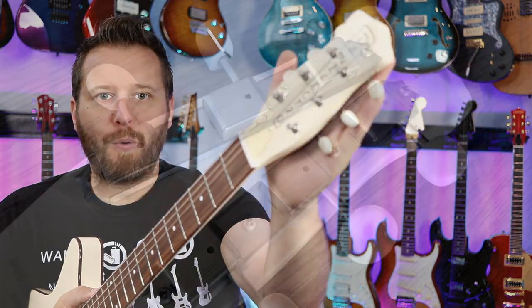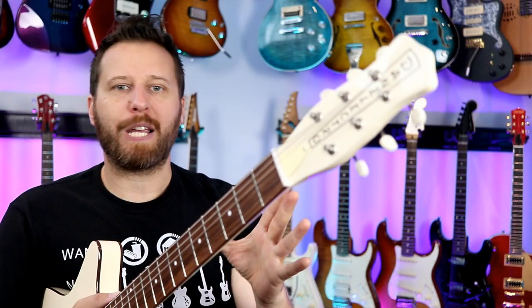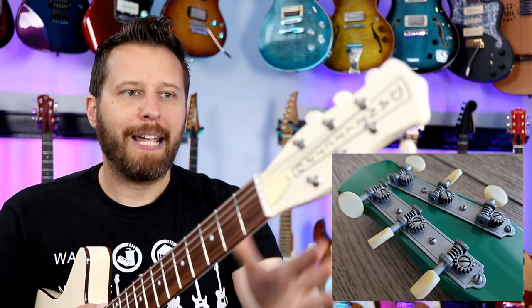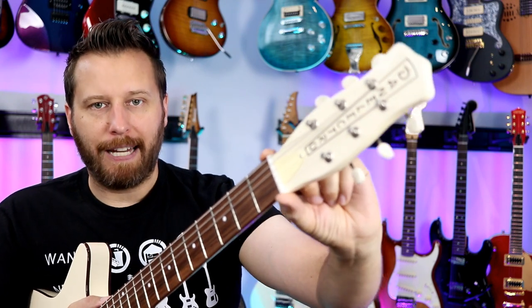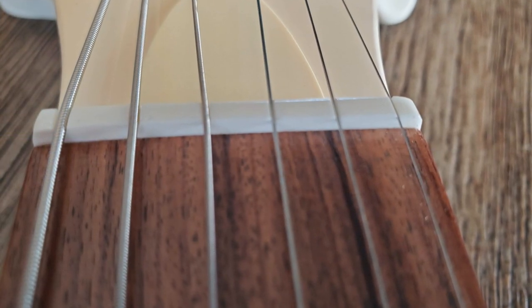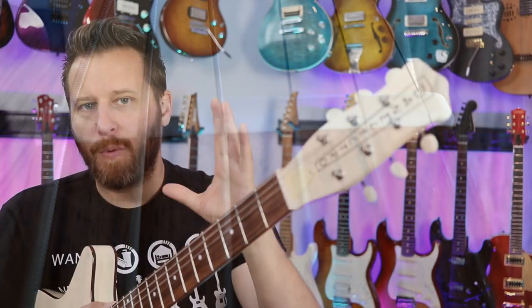Up on the headstock we've got a set of sealed Godo tuners — really high-quality tuning machines. If you remember on the 57 Jade they were exposed-gear Godos; here they're sealed. Same tuning machines, and they hold tune absolutely fantastic. That's thanks in part to the bone nut, which is kind of upper-scale for a Dan Electro. When you zoom in and look at it, it's cut really well — there's been no hang-ups when I do big bends, and it just comes right back into tune.